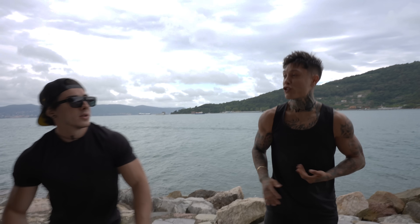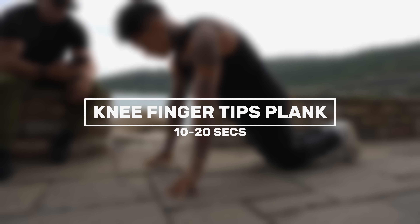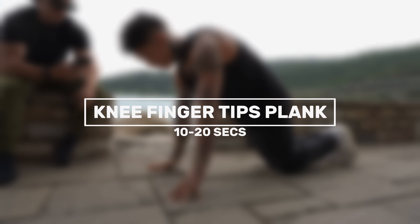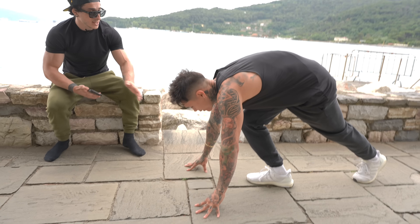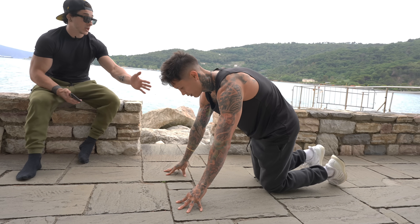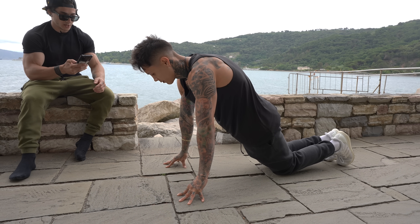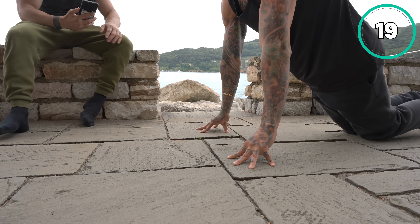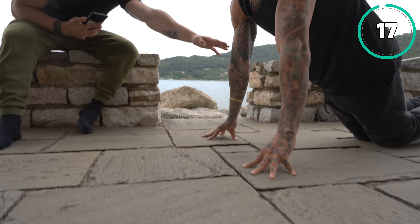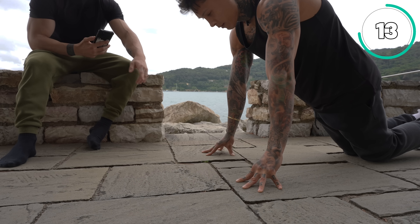We're ready to get started. The very first exercise is the plank on the knees on the fingertips. Stay and perform — hold it for at least 10 seconds, or even 20 seconds if you can. Keep elbows straight, biceps pointing slightly forward. The fingers are in good position.